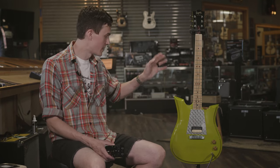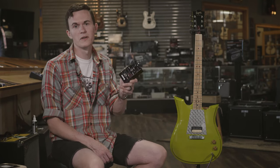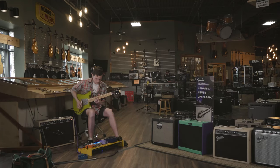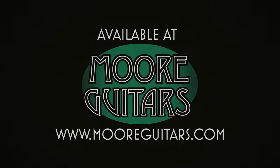Again, that was my Seeger ZC going through the Wampler Velvet Fuzz. I'll see you next time.